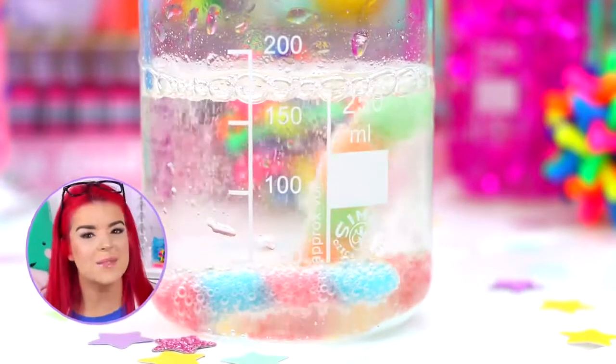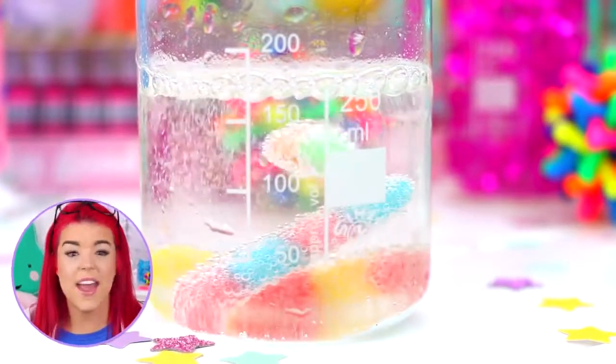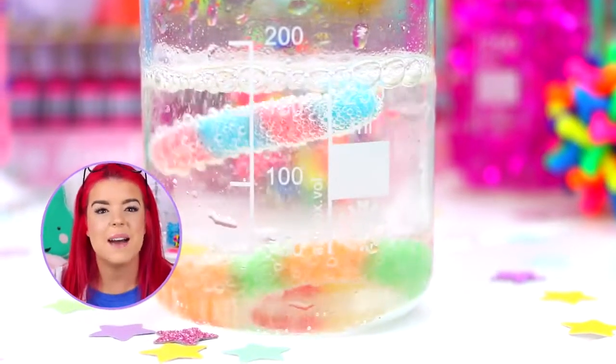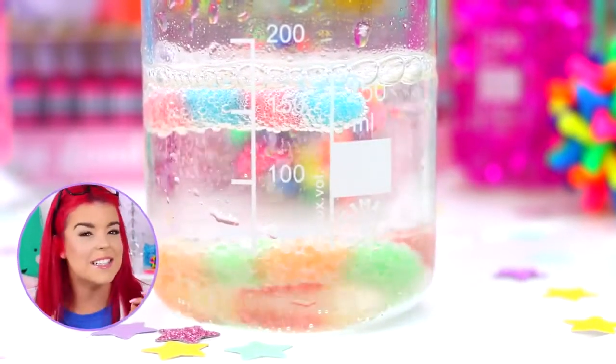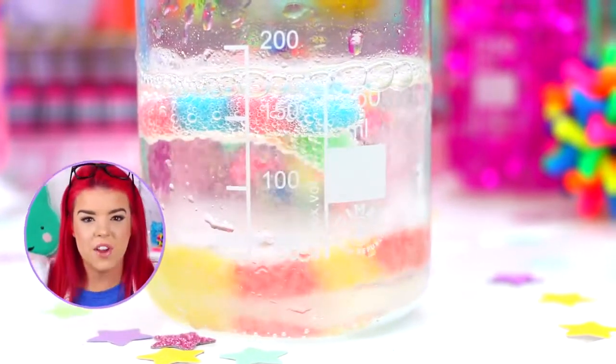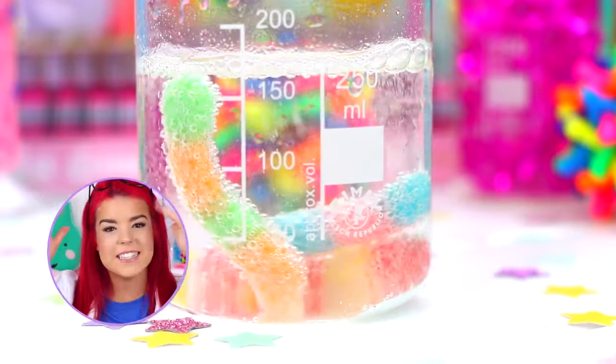I love watching the worms dance. The reason why they dance the way they do is because when you add the vinegar to the bicarbonate soda, they react together and make carbon dioxide bubbles — the tiny bubbles you can see attached to the worms. When there are heaps of bubbles attached to the worms, they float to the top, but once the bubbles pop, they sink back down.